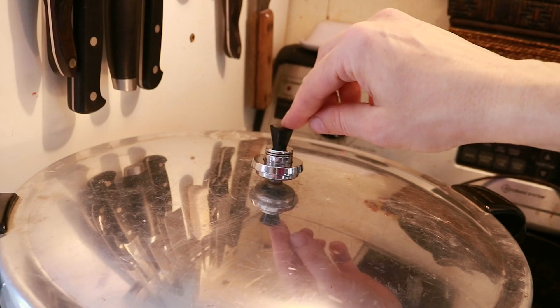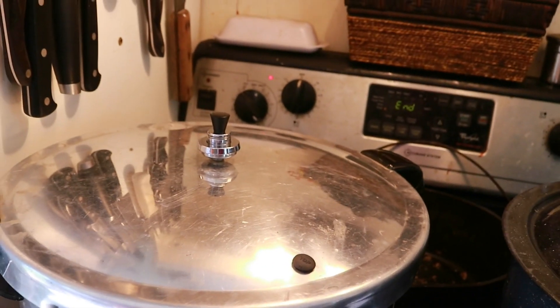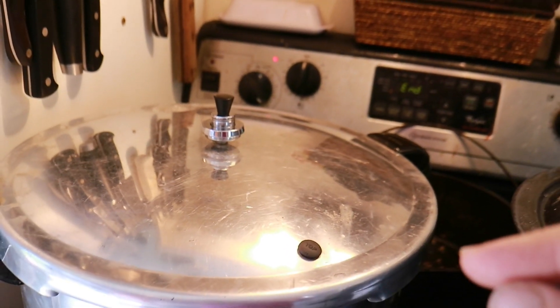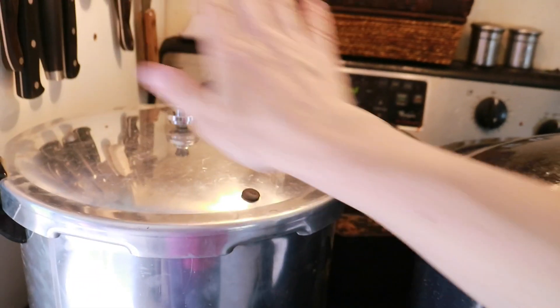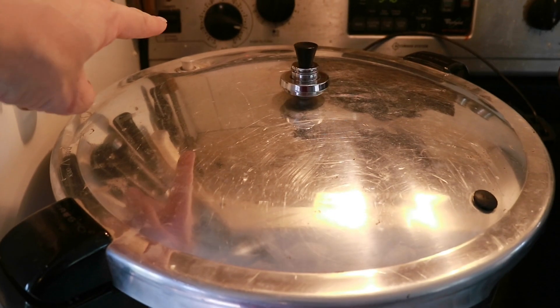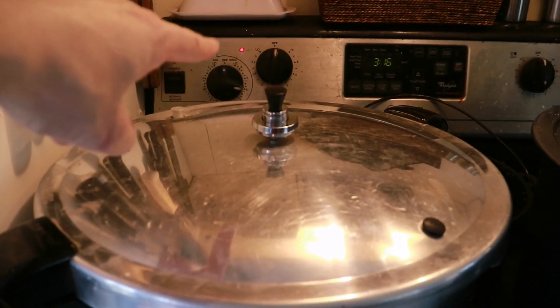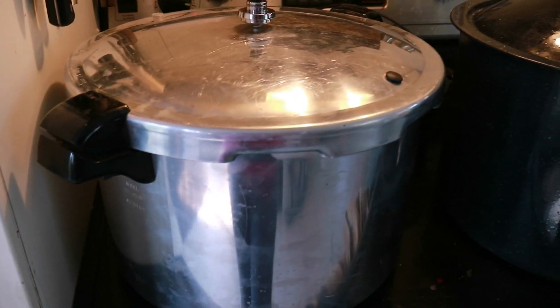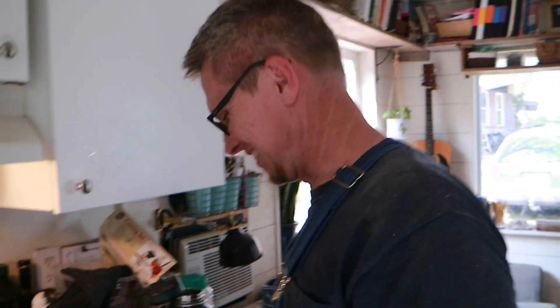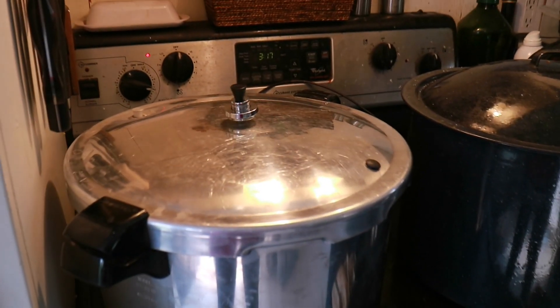It's been 10 minutes so I just set the weight on here. I can see something happening — hopefully that's a good sign. It's supposed to start rocking and that's the sign that all is well. The pressure thing here is up, just like on an instant pot when it pops up, and this has been rocking. I have it on about medium-high. You just leave it rocking for whatever your recipe says — 70 minutes for the sauce.